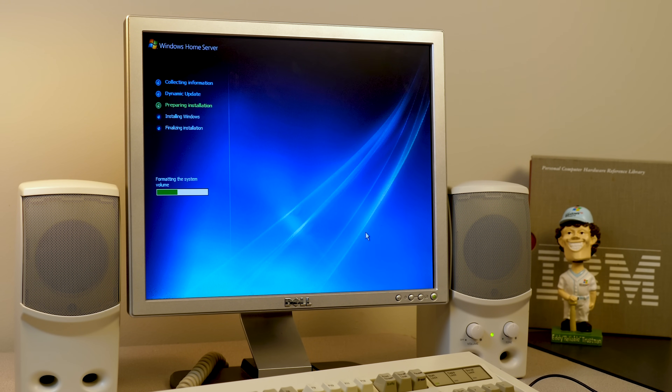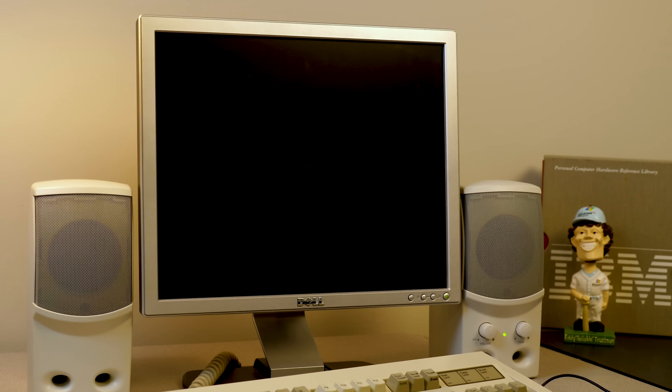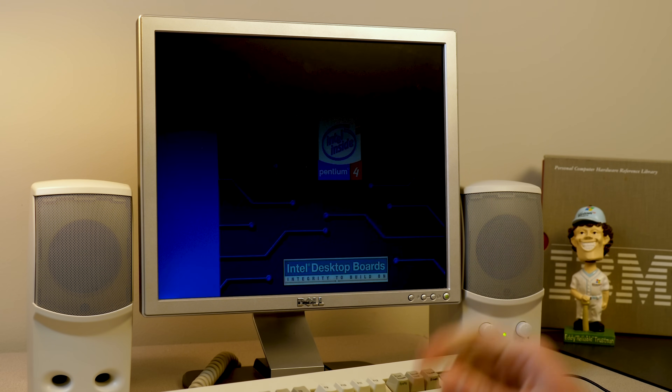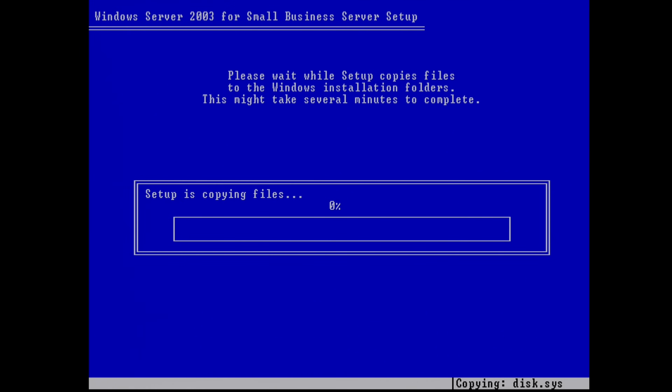Right now it's formatting the system volume and it's pretty much automated from this point — it just copies all the files over. We're in the process of restarting right now, and this is where it briefly boots into the Windows NT-style setup. And at this point it actually identifies itself as Windows Server 2003 for Small Business.